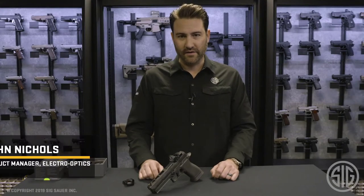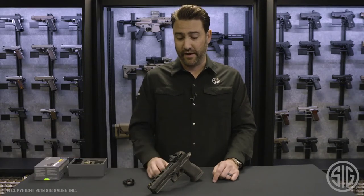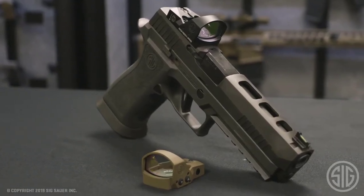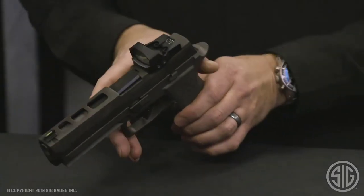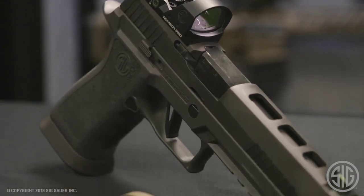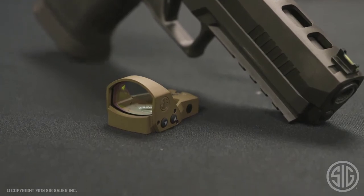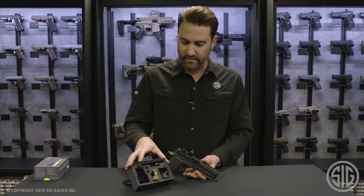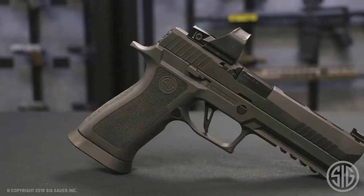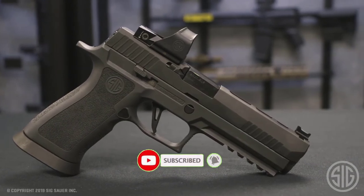Hi everyone, John Nichols here with Sig Sauer. I'm a product manager with the Electro-Optics division and I'm here to talk to you today about the new Romeo 1 Pro reflex sight. I have it here on an X5 Legion. This is the new Romeo 1 Pro, a 3 MOA model in black. It also comes in FDE in a 6 MOA variant. This is everything that comes in the box. You'll get the steel protective shroud that is currently an option with the Romeo 1, and you'll also get a full length sight cover for the Romeo 1 Pro.